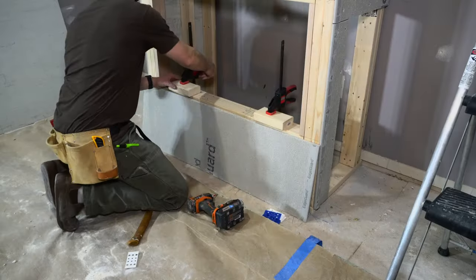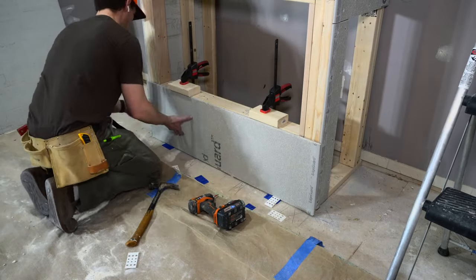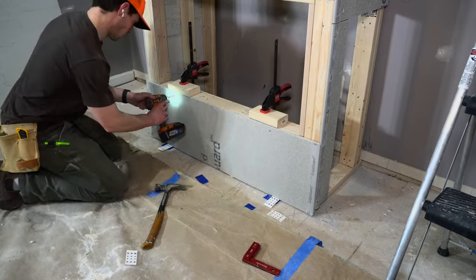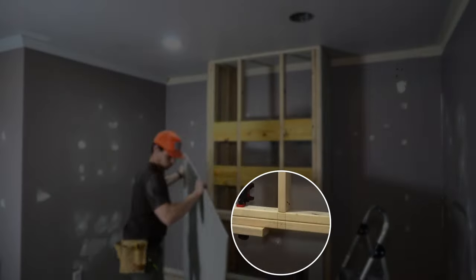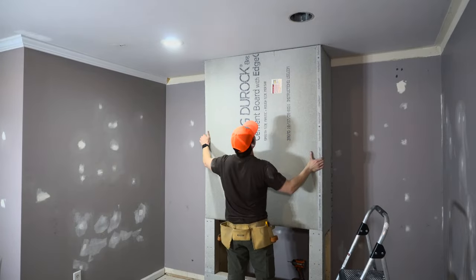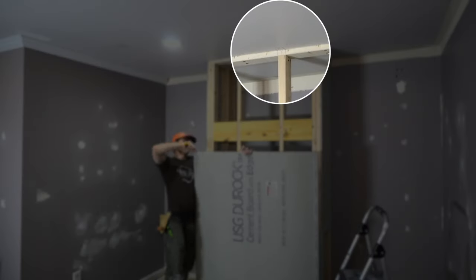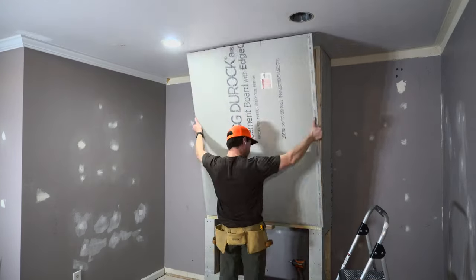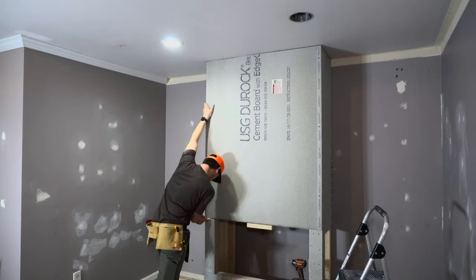Moving on to rocking around the fireplace. I like to make life easy, so I grabbed some scrap for a reference surface and wedged the bottom sheet in with shims and locked it down. I worked from the bottom to the top so when I got to the top sheet I had something to set it on. I marked out my studs ahead of time, so once the rock was set I could snap a line and know exactly where to put my screws.